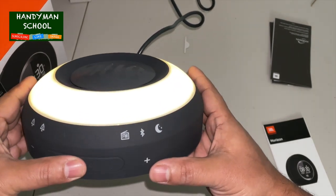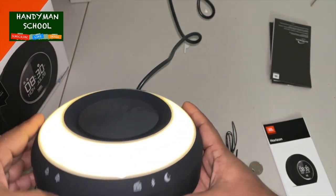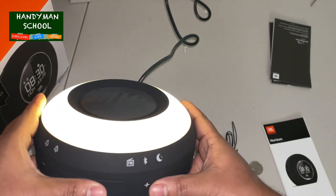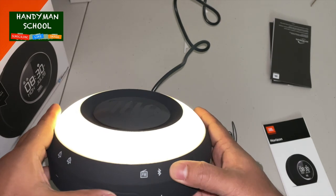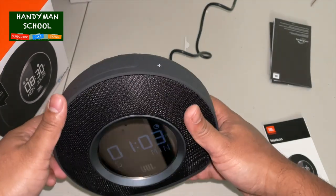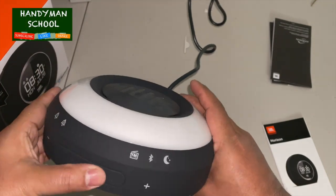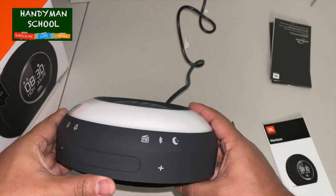With the night light, once you turn it on, clicking again doesn't turn it off immediately. One touch is enough — the light turns off by itself after a few seconds.